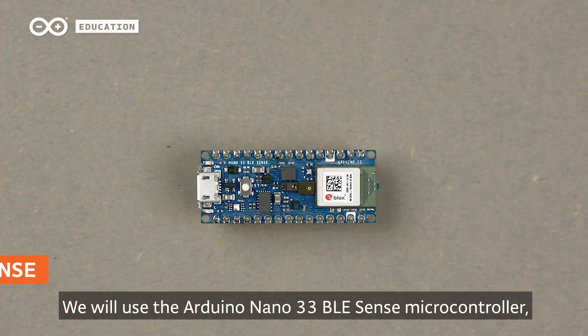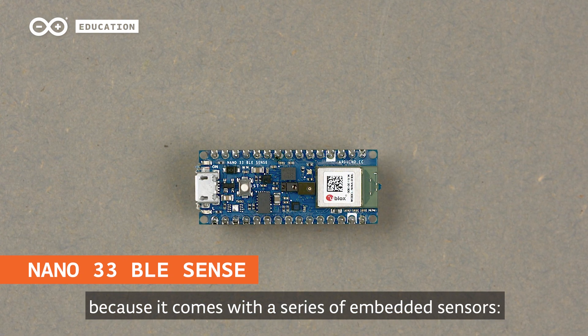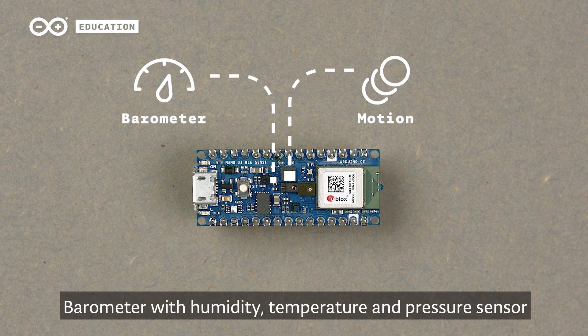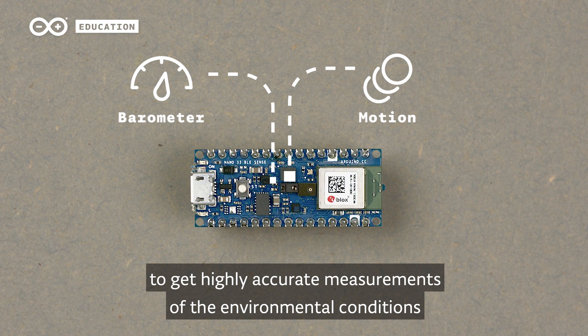We will use the Arduino Nano 33 BLE Sense microcontroller because it comes with a series of embedded sensors: a motion, vibration, and orientation sensor to track movement, and a barometer with humidity, temperature, and pressure sensor to get highly accurate measurements of the environmental conditions.